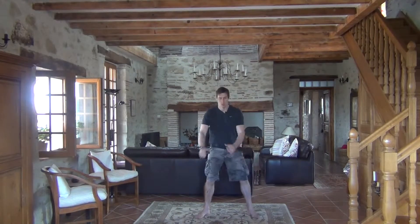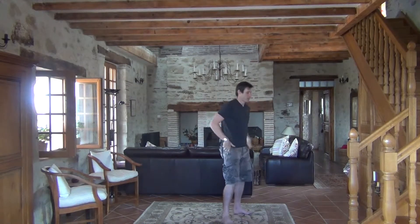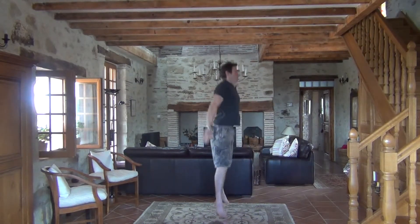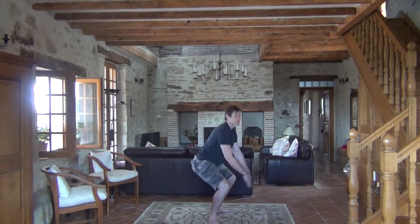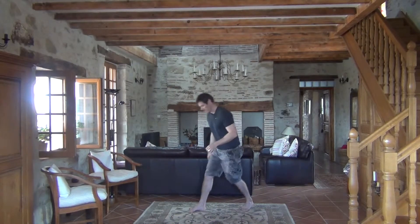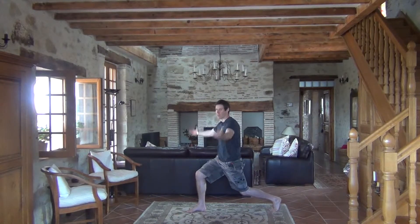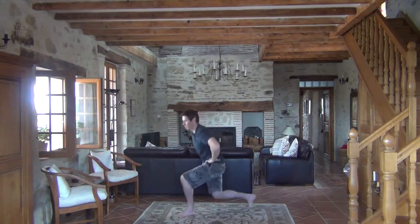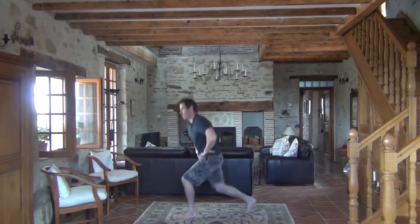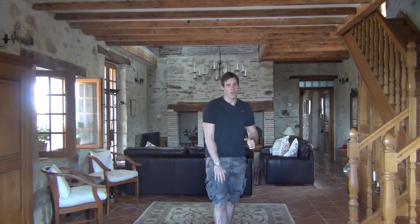For jump squats, be careful not to let the back cave in — no hunchback. When you land, get up and descend into a good back position, then jump up again. For jumping lunges, these are the cheeky ones when your legs are feeling a little bit fried. Hands on hips or out anywhere you like. Get those legs wide and make sure the front knee doesn't lean too far forward over the toes — it should be pretty much straight up.